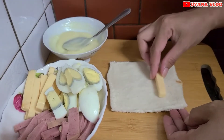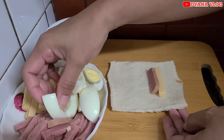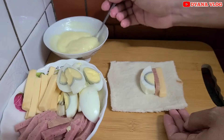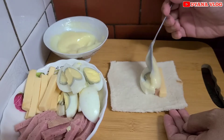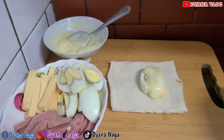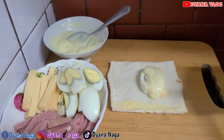Di sini saya mau isi keju, lalu ada luncheon meat, lalu ada telur rebus. Setelah itu, tambahkan sama mayonais. Jangan lupa untuk sampingnya, kita pakai perekat telur yang sudah kita kocok tadi ya, ini kita olesin di sampingnya.